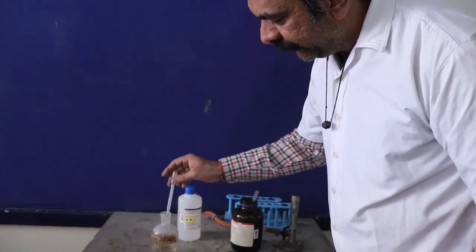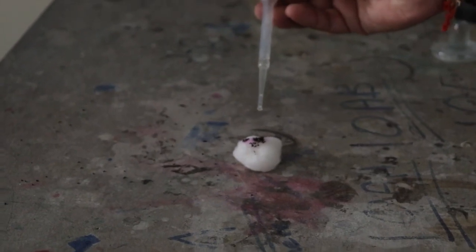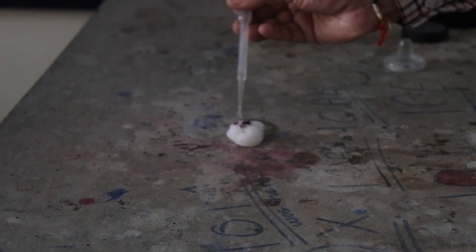Over this, I'm going to pour a few drops of concentrated H₂SO₄. This is a pure example of a redox reaction, where oxidation and reduction take place simultaneously.